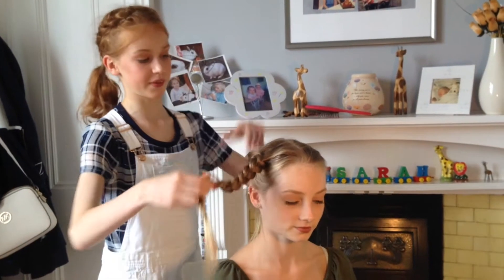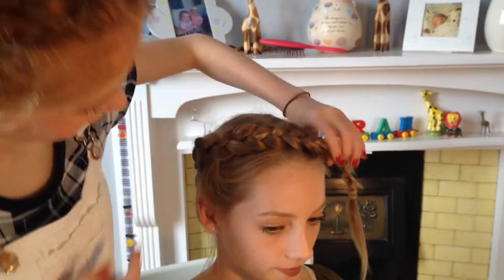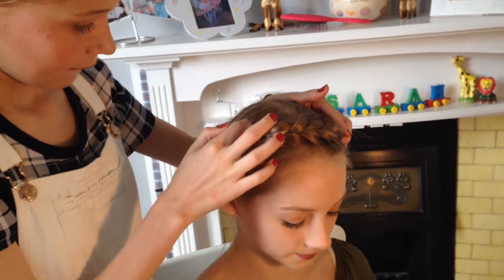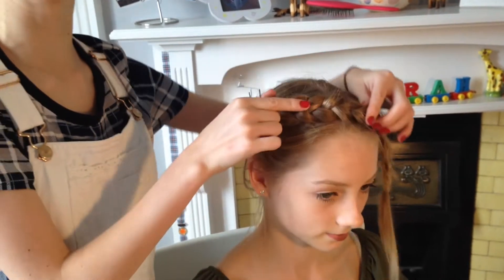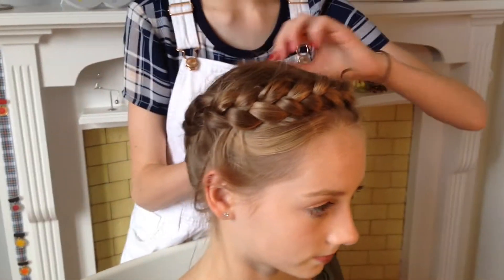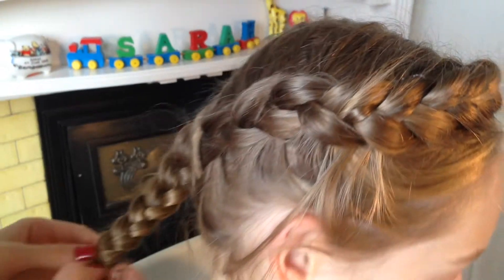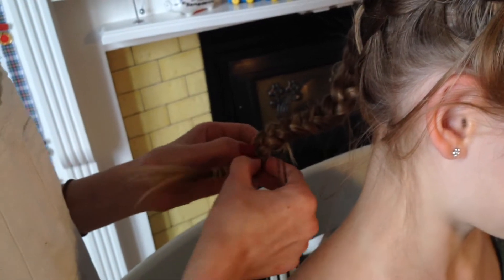So now that you've got your two braids — your upside-down and normal Dutch braid — you're just going to want to place them around in a crown style, however you like it. You can pin it as you go. I have one pin just now. Just getting it in a nice position because you can make it stick up like that, but I prefer it down — it just makes it look slightly more classy. And any little dodgy flyaway bits you can just get rid of now. I'm just going to pancake this bit out because it's very tight and it looks a lot nicer if it's a little bit wider.